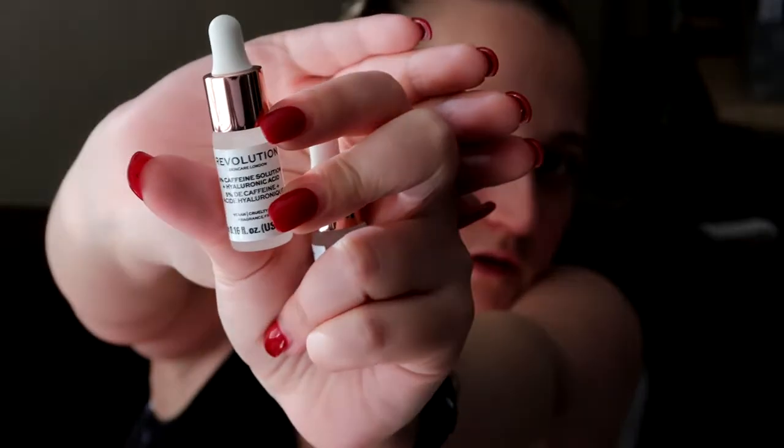Now I've got the 5% Caffeine Solution with hyaluronic acid — that's 0.16 fluid ounces and 5ml. And then you get the Quinoa pill — something — I can't pronounce it, but I'm pretty sure you guys know. Again, 5ml and 0.16 fluid ounces. They're quite tiny. It is a peel, so do you put it on your face and let it peel? I'm going to have to test that one out.